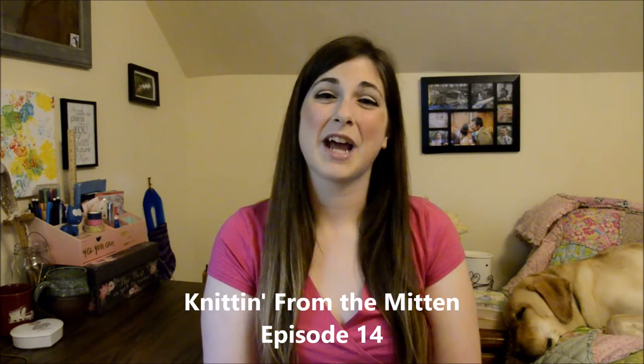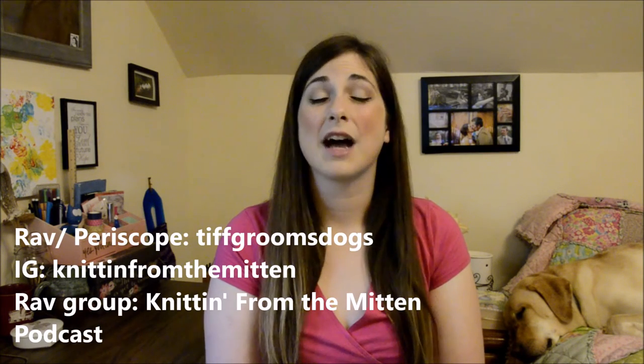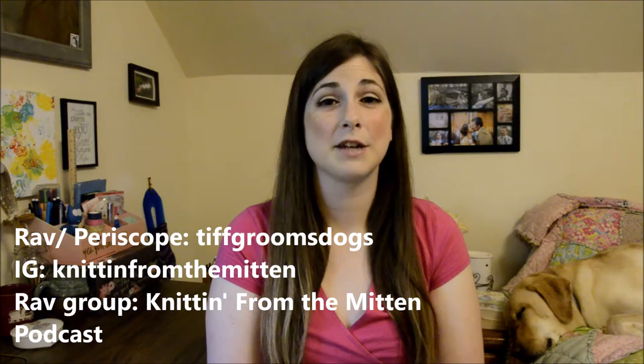Hello! Welcome to Knittin' from the Mitten. My name is Tiffany and I am coming to you from Midland, Michigan, which is also known as the Mitten State. You can find me on Ravelry and Periscope as Tiff Grooms Dogs, on Instagram as Knittin' from the Mitten, and we have a Ravelry group called Knittin' from the Mitten Podcast. I would just love it if you joined the group.